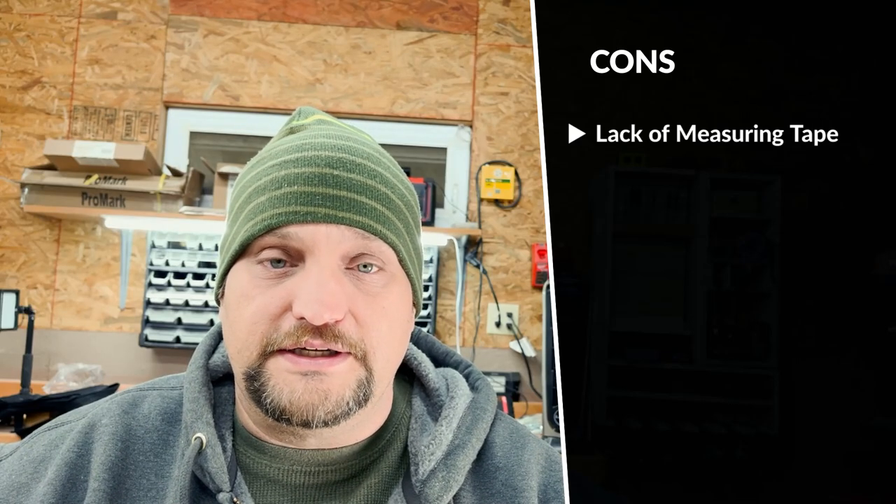There's only really one con to this product, and that is that it does not come with any kind of measuring guide for repeatable cuts. However, I did find out that you can put some peel-and-stick measuring tape on the unit itself and it will slide in and out very easily — but make sure you measure it right.